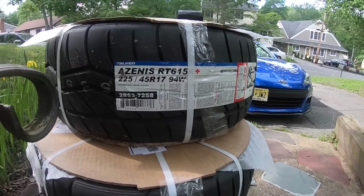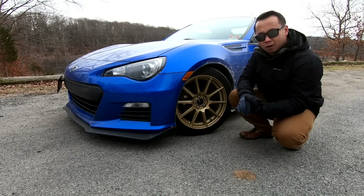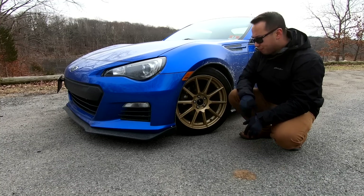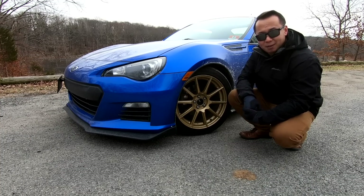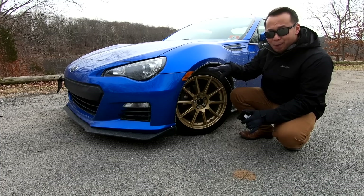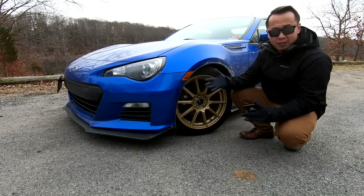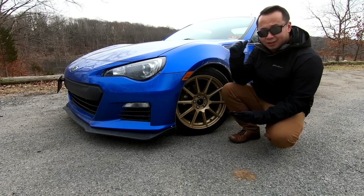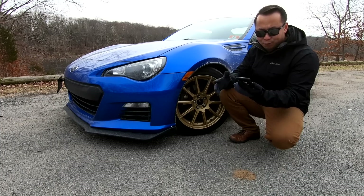Wrapped around those wheels are Falken Azenis RT615K Plus tires — the spec tire for the solo spec coupe class. There are better tires out there, like the Bridgestone RE71R, which is more expensive and gives more grip. But we're not looking for the most expensive setup — this is best bang for your buck. These tires handle great in the wet and are also pretty responsive once they get up to temperature. The wheels are $195 a piece, while the tires are $116.22 a piece.